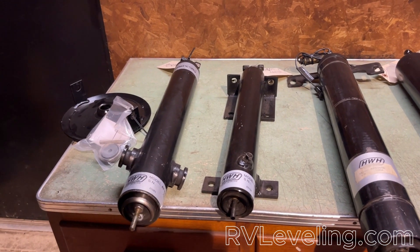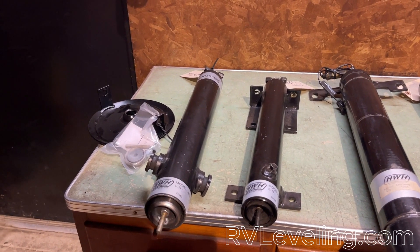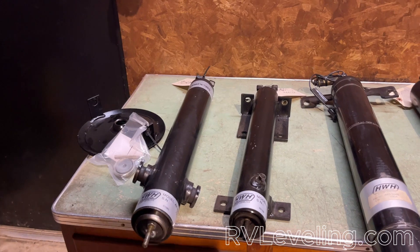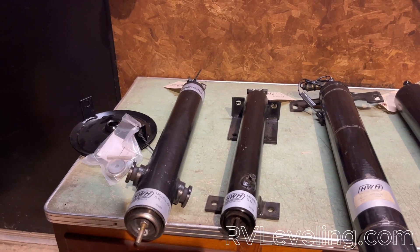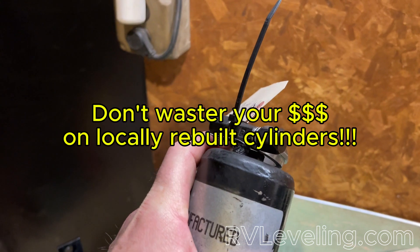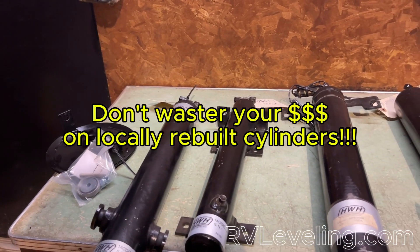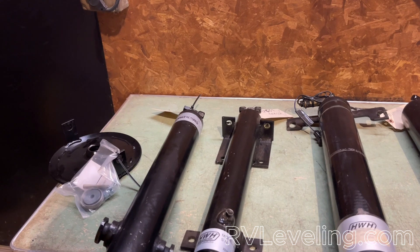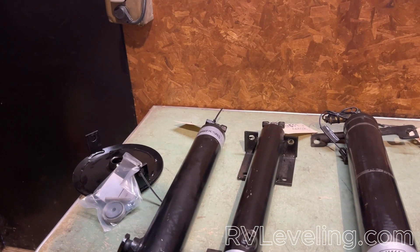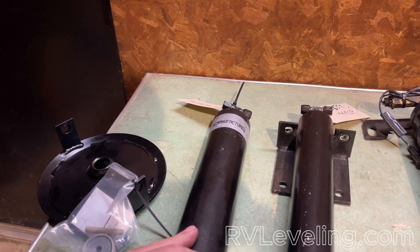I have remanufactured cylinders in my own coach and I would trust them — I've had them in there for about four years now with very good success, and all of our customers do as well. They are remanufactured at HWH, not at a local shop or a local hydraulic shop. All too often we see those manufactured in a very different way, and these welded tops always pose a problem to most shops. I would highly recommend you do not take these to a local hydraulic shop, even if they say they can figure it out — most times they don't last more than six months to a year, because the heat that goes into the cylinder during remanufacturing unfortunately shortens its life dramatically.